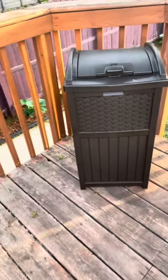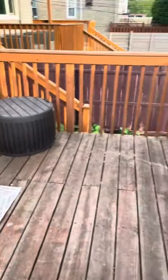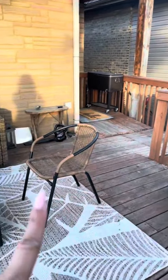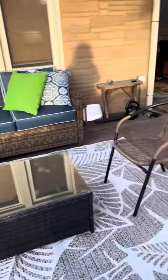It hides unsightly garbage and doesn't take away from the deck, so it really adds to the aesthetics. It goes with all the other pieces on our deck. We also have a separate video about the cooler, if you're interested, as well as our chairs, our table, and the couch back here.